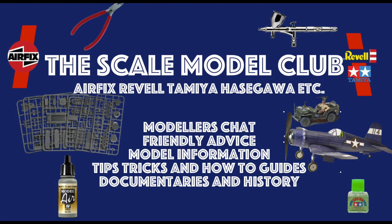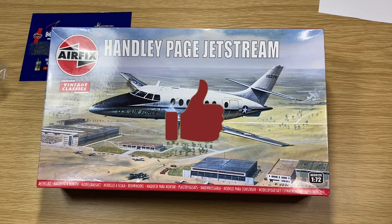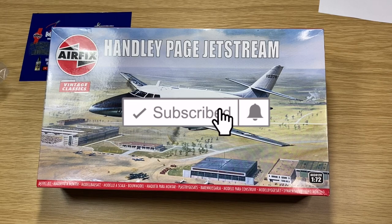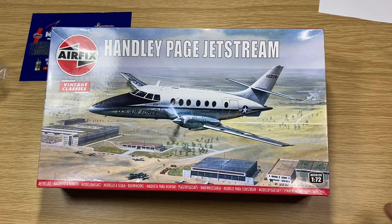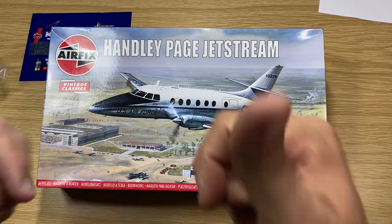Anyway, I've ranted on too much! Before we go, there is a scale model club on Facebook — go to Facebook and sign up to the Scale Model Club. If you like the video click like, if you haven't subscribed yet please subscribe and ring that bell to be notified of any new videos. Any questions or comments, put them in the box below — I do reply. I'll see you in the next video, cheers!